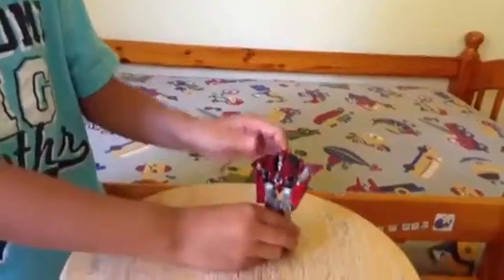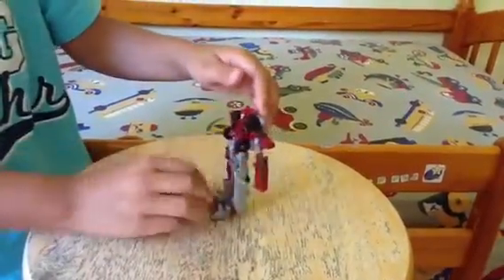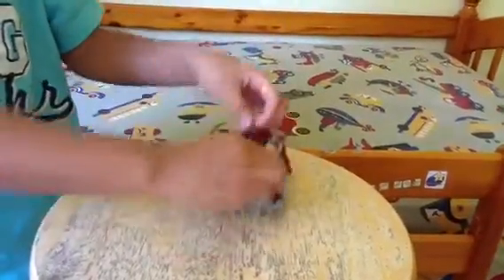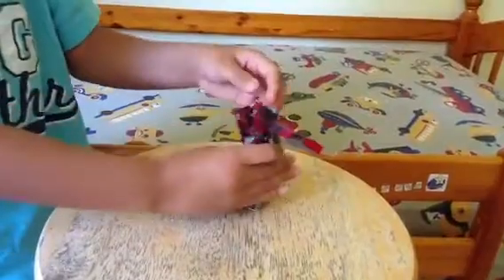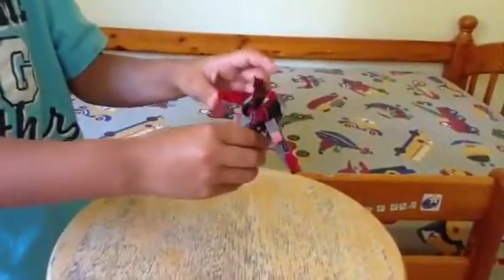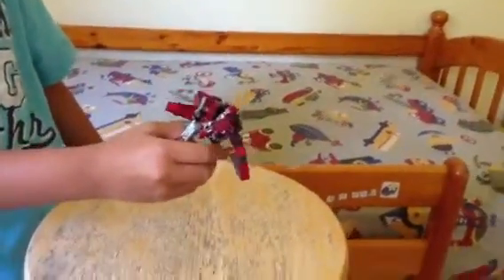And then you get to the last problem: you can't display him. You can't really make him balance — look, he falls down! He keeps falling down! I hate this toy. It's horrible. I've had enough of this toy. Let's put it where it really belongs.